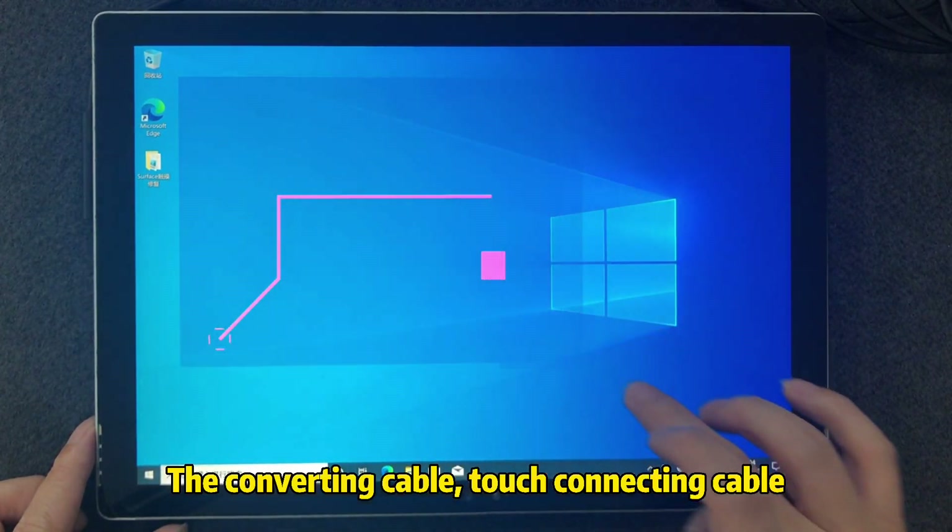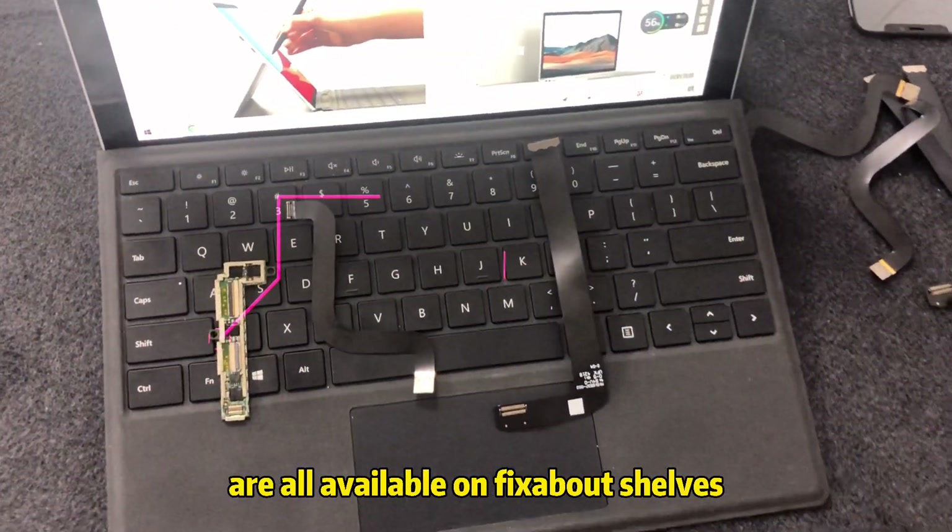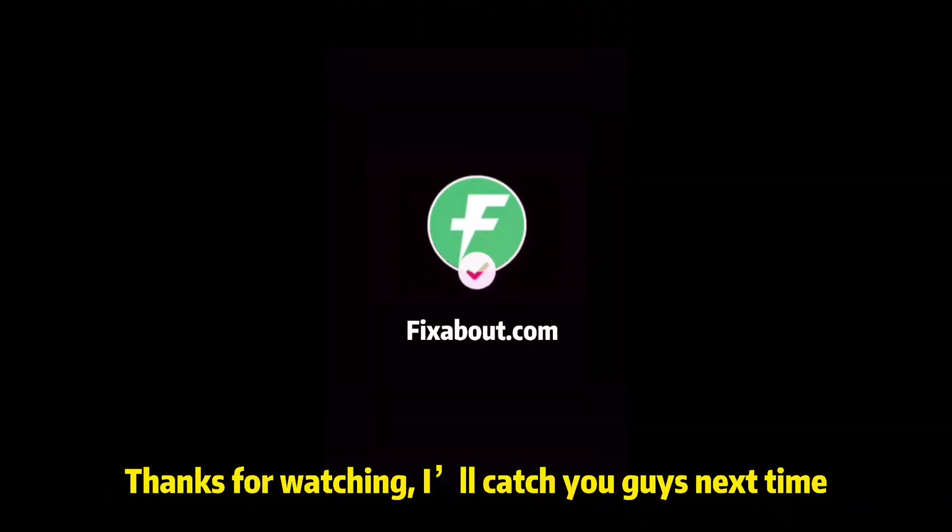The converting cable, touch connecting cable, and the touch logic board are all available on Fixabout's store. Thanks for watching — I'll catch you guys next time.